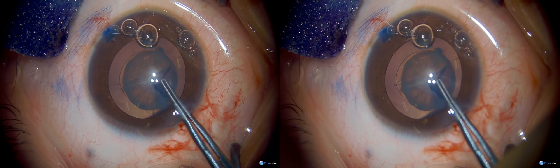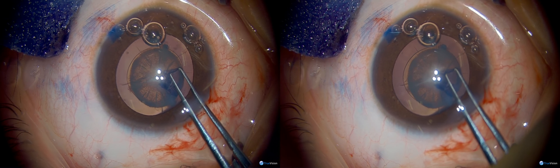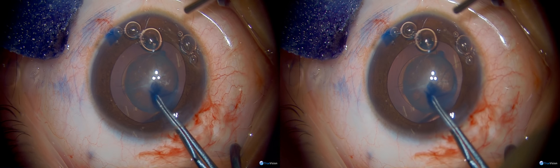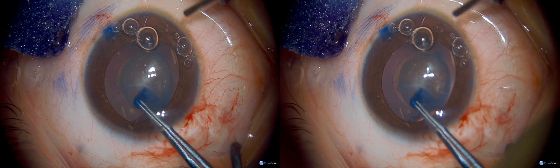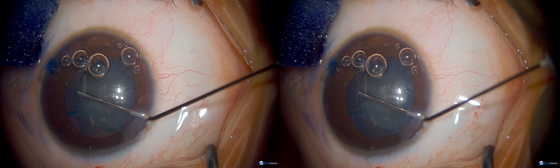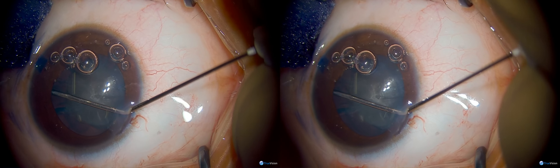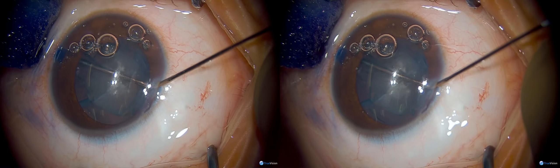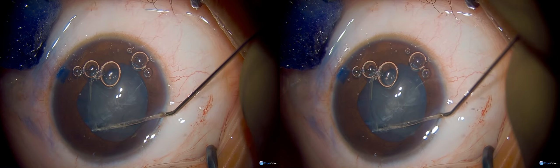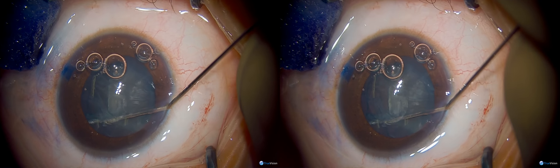Once we've got our anterior capsule completed, since there are no posterior capsule abnormalities in this case, we're performing some hydrodissection. The cortex in younger children is extremely adherent to the capsule, and it's always helpful to have that liberated in multiple quadrants to facilitate cortical cleanup. Sub-incisional cortex is particularly difficult in children given the adherence of the material.